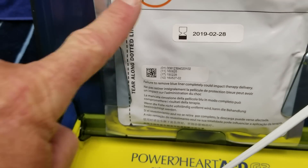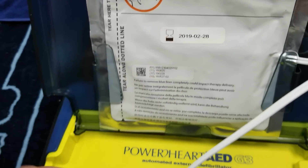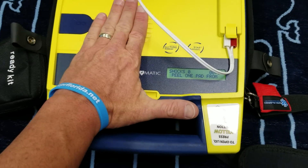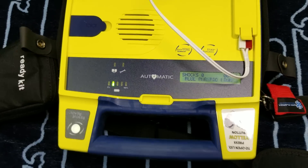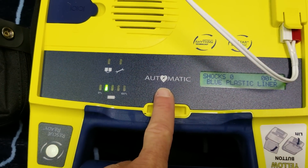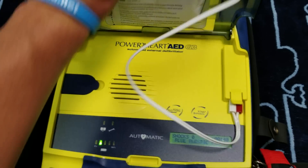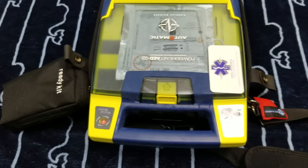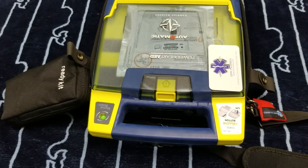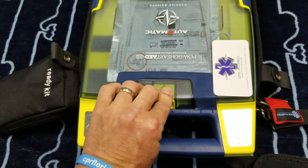You can tear open the foil package across the dotted line and remove the pads. Separate one of the white pads completely from the blue plastic liner, beginning from the tab. This model is fully automatic — once you place the pads, it will shock if needed, so there's no button to press. There is also a semi-automatic model available.